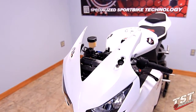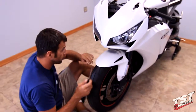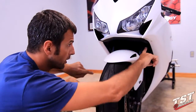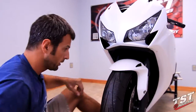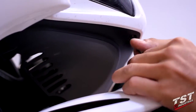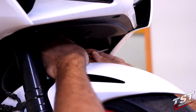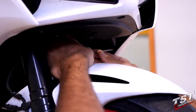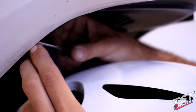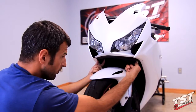In the following step, we're going to remove the fairing cover from underneath the bike. It has three rivet type fasteners — one here, one here, and one here. What you need to do is turn it out with a Phillips screwdriver and then you can remove it. Now we can take down this fairing cover.